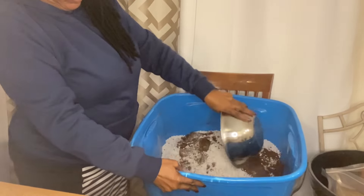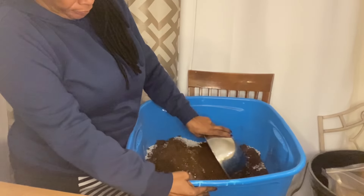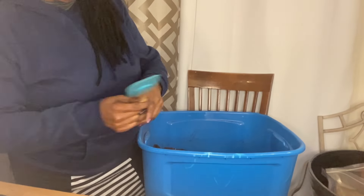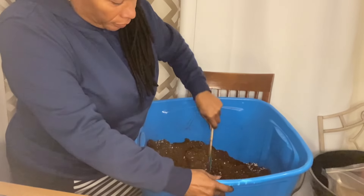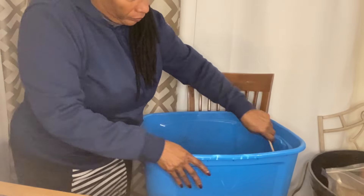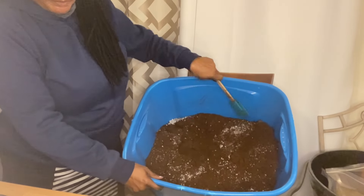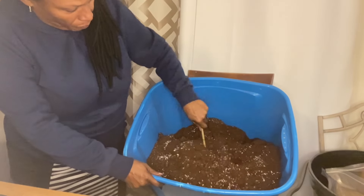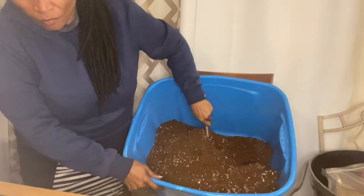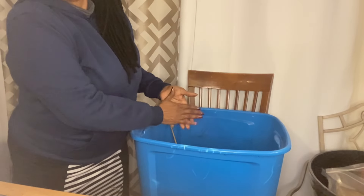So I've got my perlite and my peat moss in this container. You want to mix them up — you can mix them up with your hand or with whatever you have. I'm going to use my spatula. You want to break up that peat and just get it mixed all in there. You can see some big chunks of the white perlite — you want to get that mixed in. Make sure you're getting all the way to the bottom. You can put on some gloves and get it done.